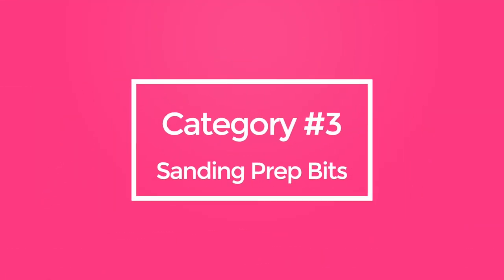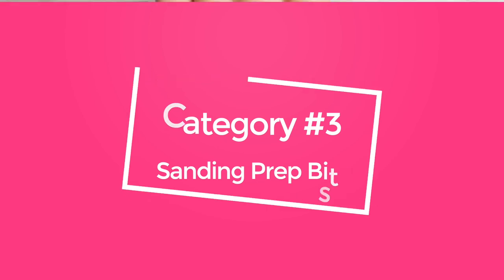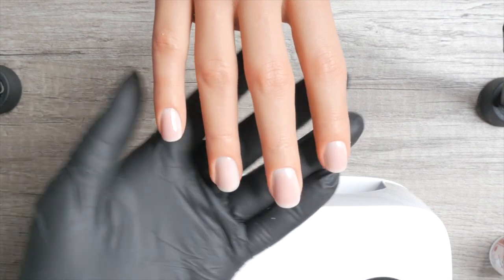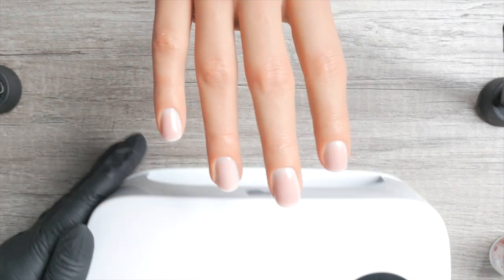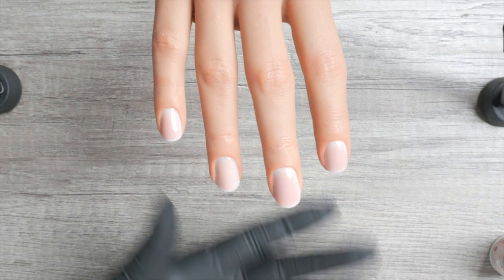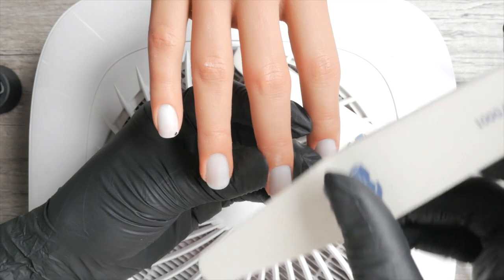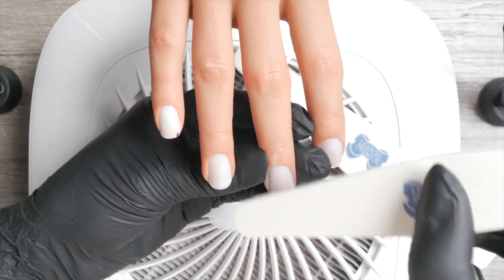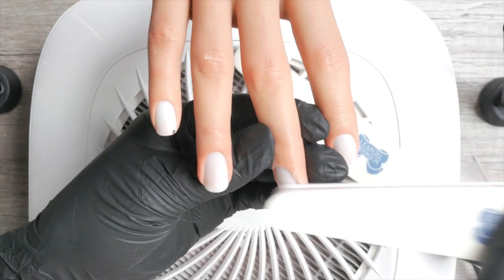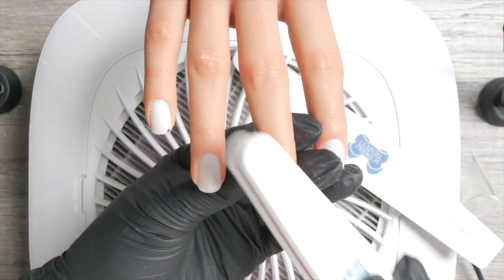Category number three: sanding prep bits. When working with Japanese gels, these are totally optional because you can use a hand buffer for sanding prep. If the word 'sanding' sounds rough, do not worry — there will be no aggressive filing here. I want you to never work with anything coarser than a 180-grit buffer on the natural nail plate. Your clients don't need it when using soft potted gel systems.